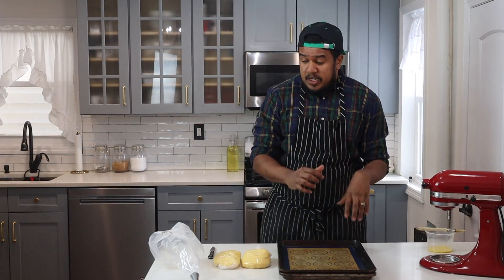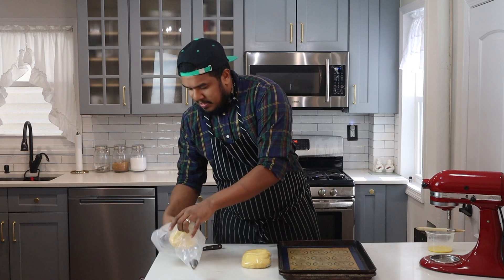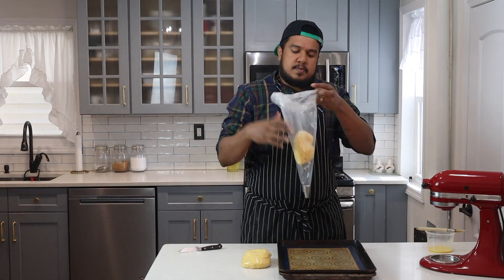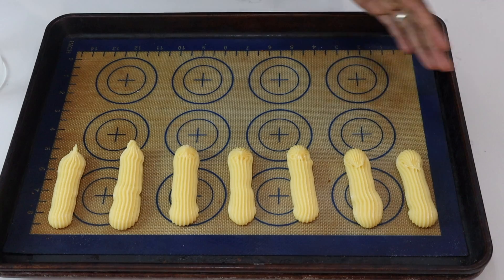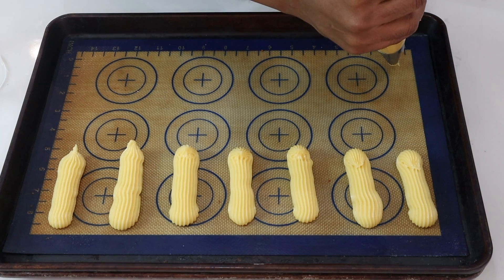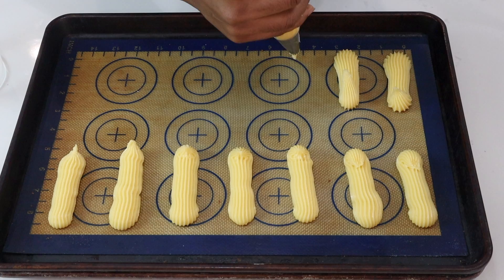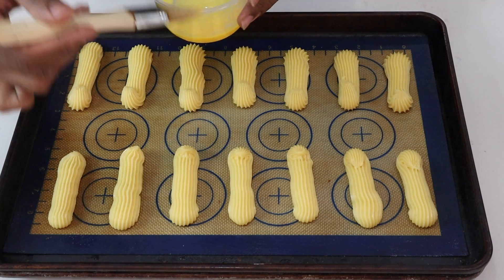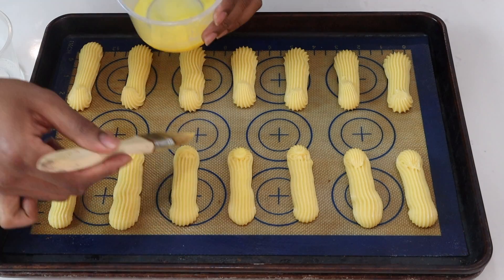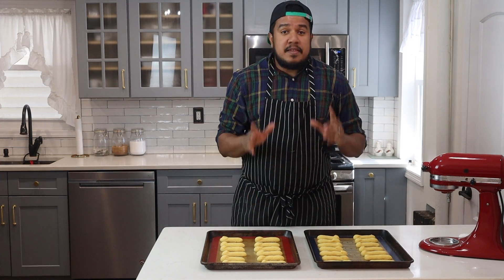Next up, we'll pipe the pâte à choux. I'll poke here with a knife, pop it in my pastry bag, and you just press gently and it comes through. You want to be firm but gentle. An extra tip too is taking some egg wash and brushing it on your dough before you put it in the oven. Now that I'm finished piping my 24 eclairs, I'll pop this in a 400-degree oven for about 25 minutes and then I'll show you the results.